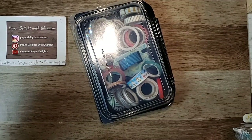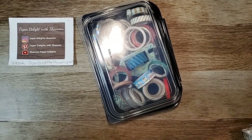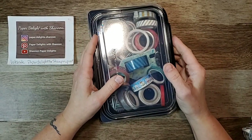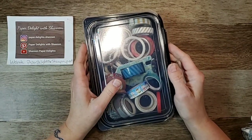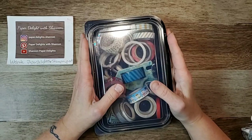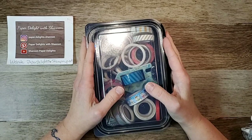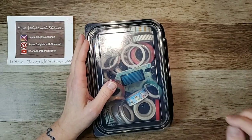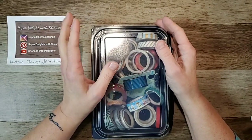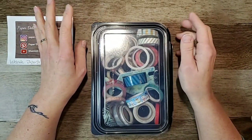I can't believe it's been over a week - I'm sorry, I had some catching up to do, some sleep to do, lots of stuff to do. But we're back! In case you don't know, my name is Shannon and I'm with Paper Delights. I come on every evening Monday to Friday at 7 p.m. to inspire you, to motivate you, to stir the imagination and get into your craft space.